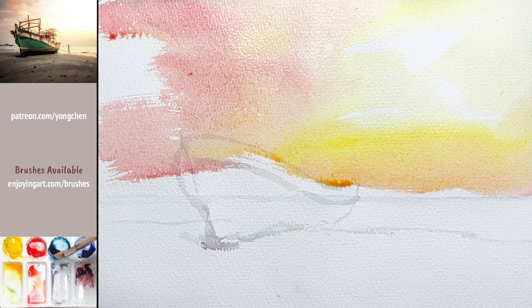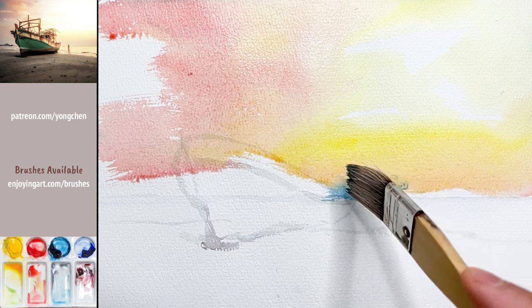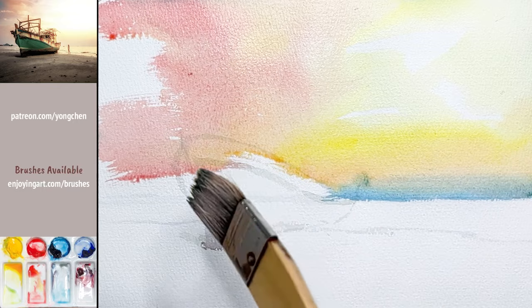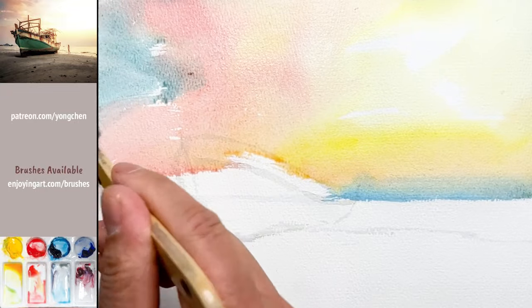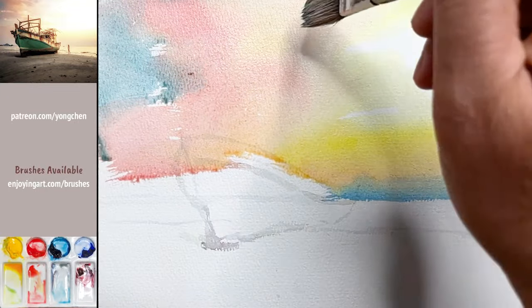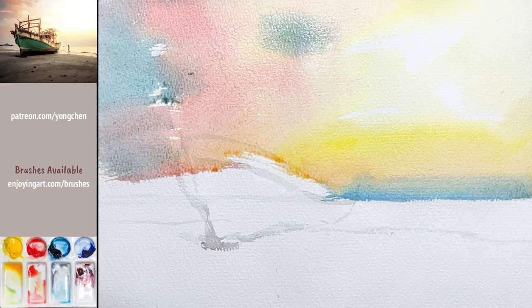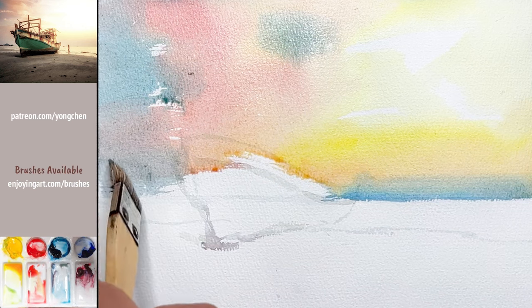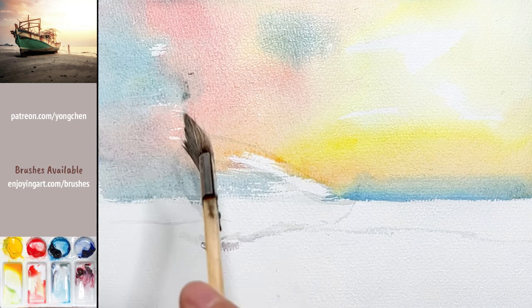Take the blue color — it's a pleasant blue. I'm going to put the blue color at the bottom, right about the horizon line, and also a little blue color over here too. You can see the integration of the little blue, and also a little bit of blue over here. Just tap on it. Take a look all the way coming down to the horizon line.